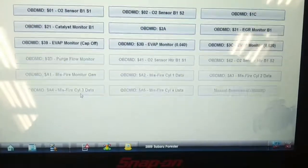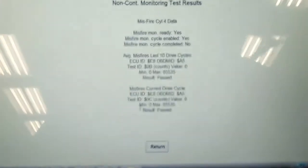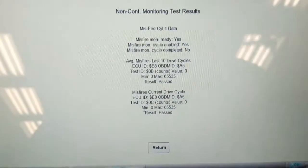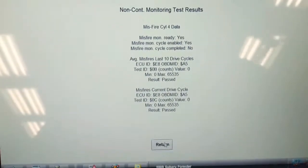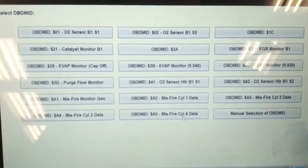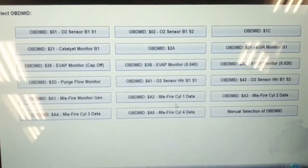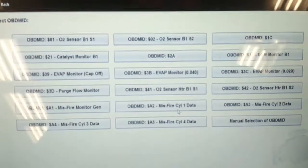Misfire in cylinder three — that one's at zero. Misfire in cylinder four — zero misfires counted. And that's it — it is only a four-cylinder. So we're going to look at the number two spark plug. It's not currently misfiring, or doesn't appear to be, but we're going to have a look at the number two plug.